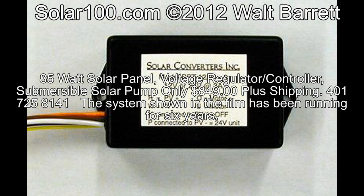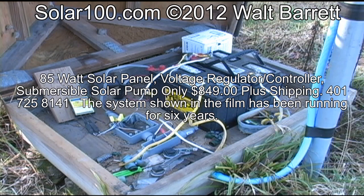This is a very simple system. It consists of one solar collector, one submersible solar pump, and one solar controller.